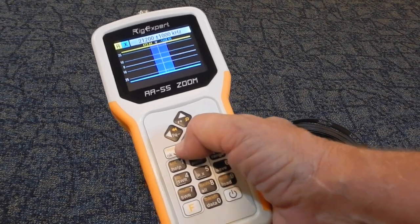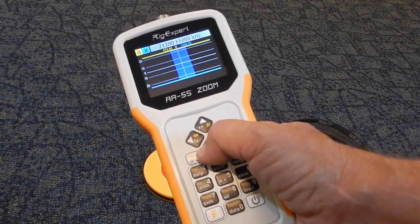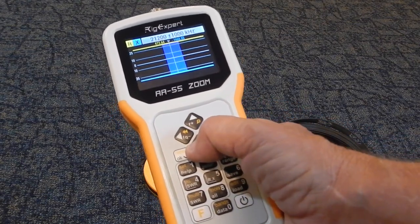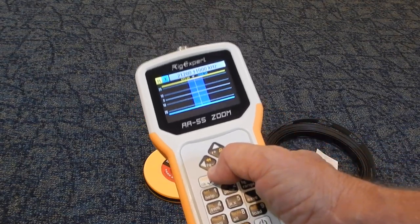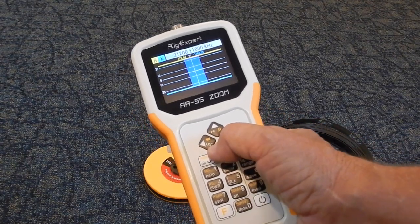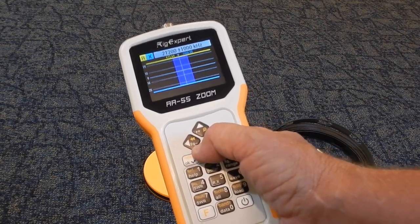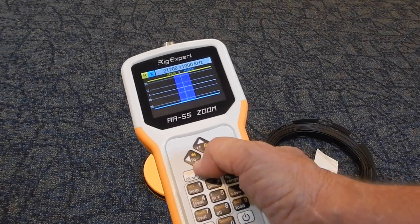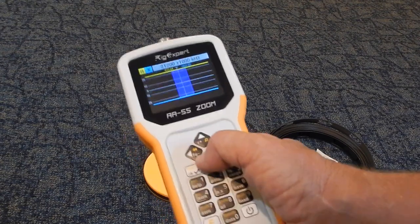You can use a NanoVNA — I have used those — but they are very awkward to use and the displays do not work hardly at all in sunlight. I ended up breaking down and buying a Rig Expert and I couldn't be happier. For doing antenna work, a good product like the Rig Expert AA-55 Zoom is really better than the NanoVNA, although the NanoVNA makes a nice bench tool.